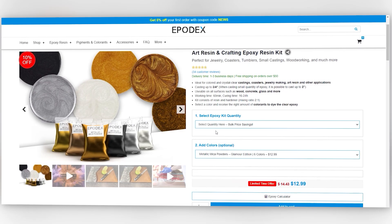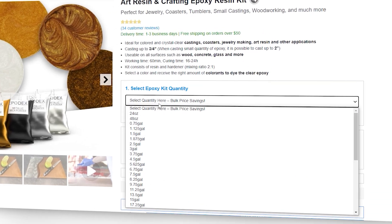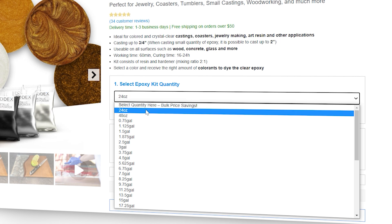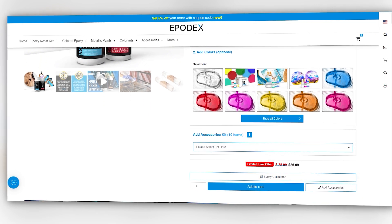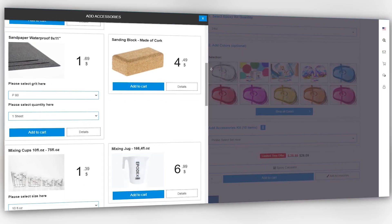Take advantage of our precise purchasing. We are offering the largest and most diverse quantity selection of epoxy. Save money by only buying what you really need, and get bulk price savings. Under the accessories tab, you will find all the necessary tools for processing our epoxy resins.